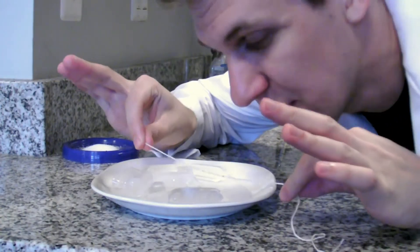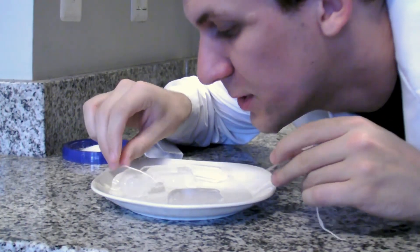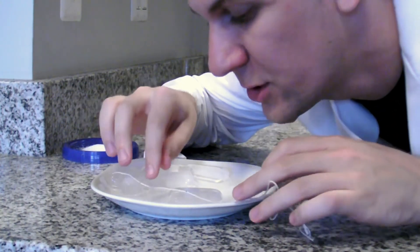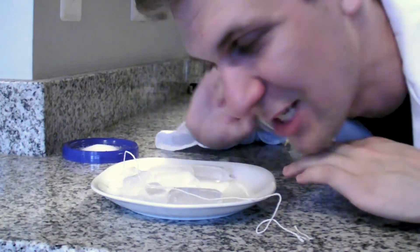Now I'm going to take that string that's a little bit wet, and I'm going to put it across the ice cubes. I'm going to try to touch as many ice cubes as I can when I do this, because the more ice cubes I touch, the more ice cubes I can catch later.